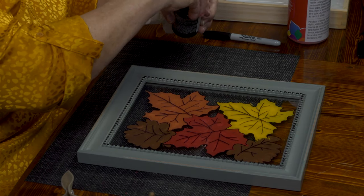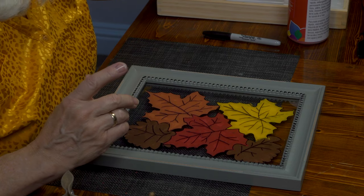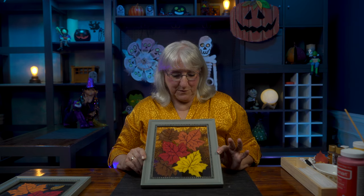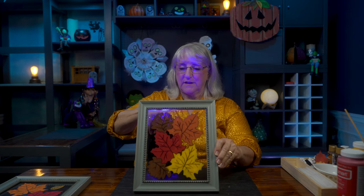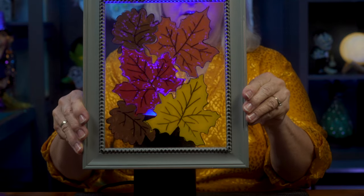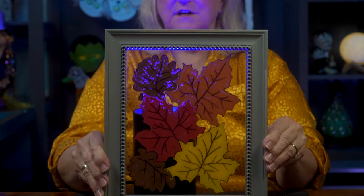Let me clean off my finger and then we'll show you the finished project. Our finished picture may look a little drab right now — it's beautiful in colors — but I'm going to put this without the backing in my window so the natural light shows through. I've got my lamp here to give you an idea of what it will look like when the natural light shines through.